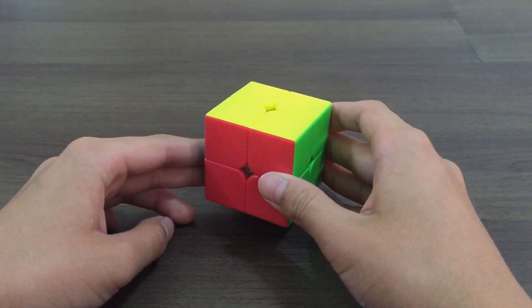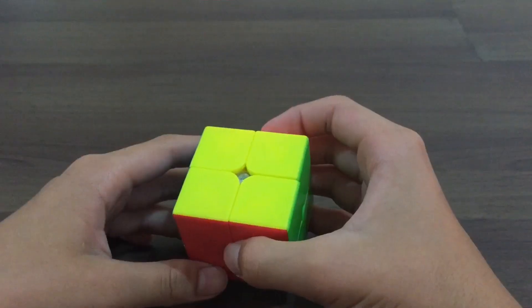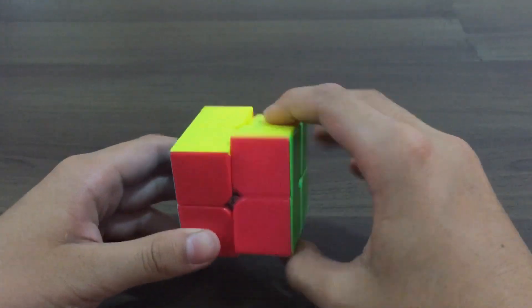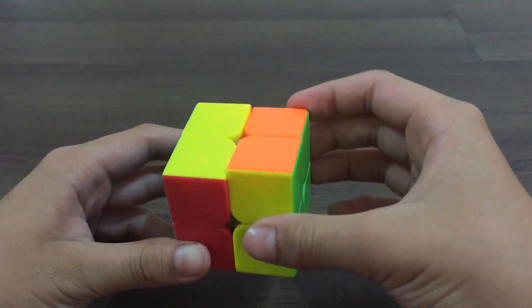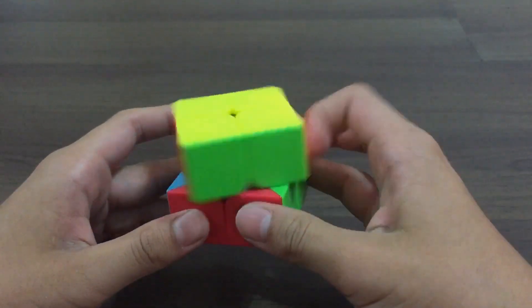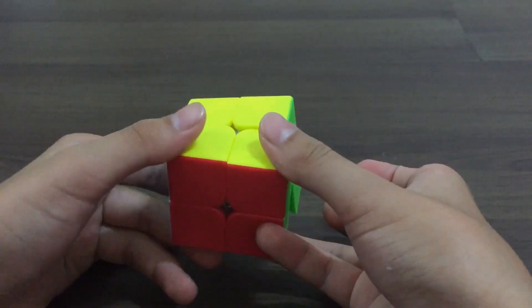Hello guys, and today I'll be sharing how to solve a 2x2 Rubik's Cube using the beginner's method. In this video, I will only use a few notations like R, R', U', U, B, and B'.